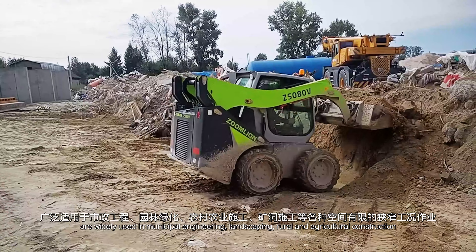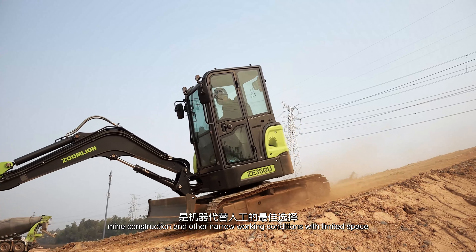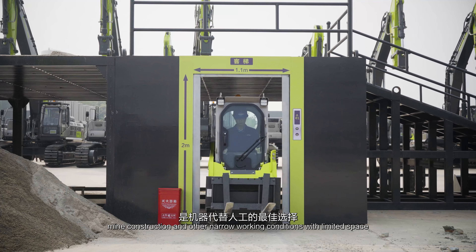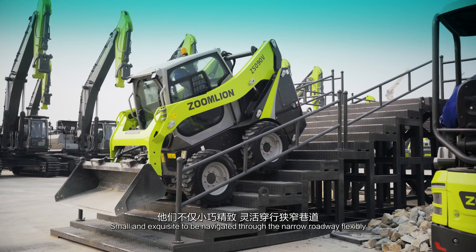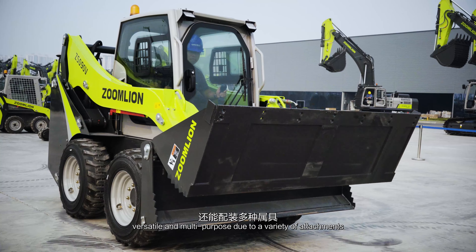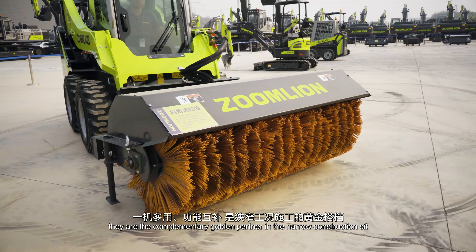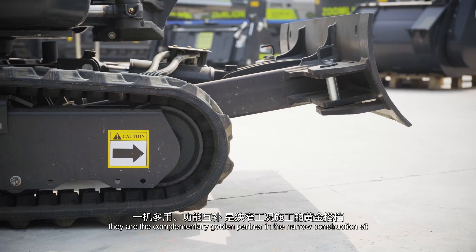Zoomlion small construction machinery is widely used in landscaping, rural and agricultural construction, mine construction, and other narrow working conditions with limited space. Small and exquisite, they can be navigated through narrow roadways flexibly. Versatile and multipurpose due to a variety of attachments, they are the complementary golden partner in the narrow construction site.